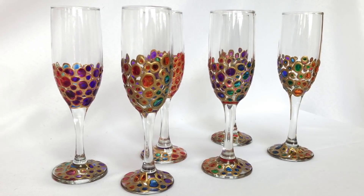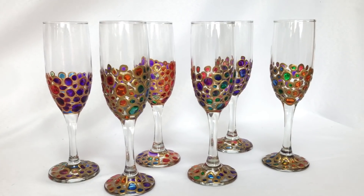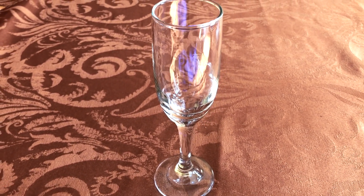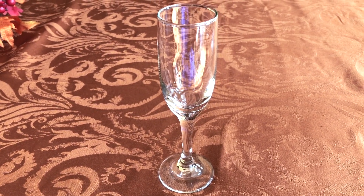Hey everyone, welcome back to Style My Sweets. This is Rebecca. Today I'm working on a really fun, interesting, creative way to take your regular old Dollar Tree glasses and take them from plain glass to something really custom.